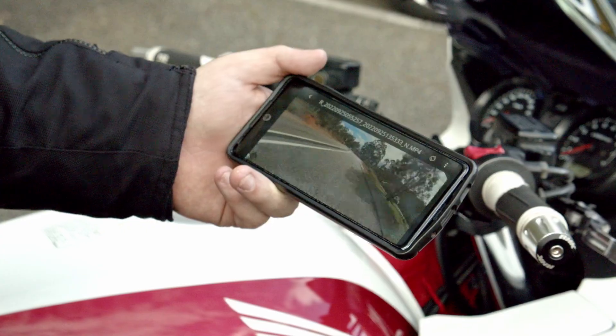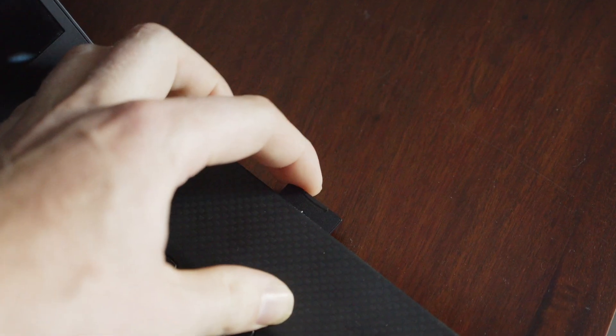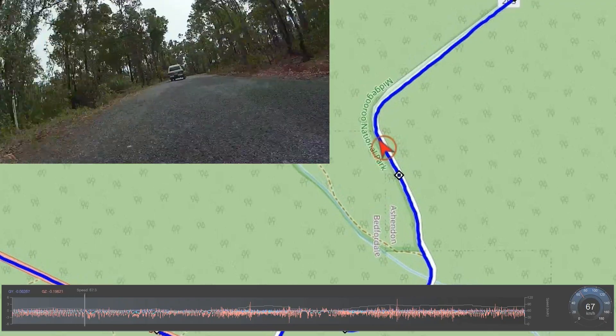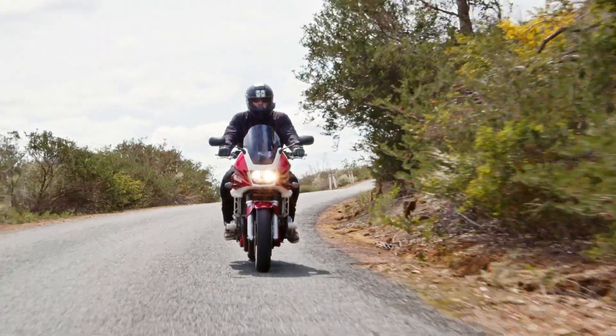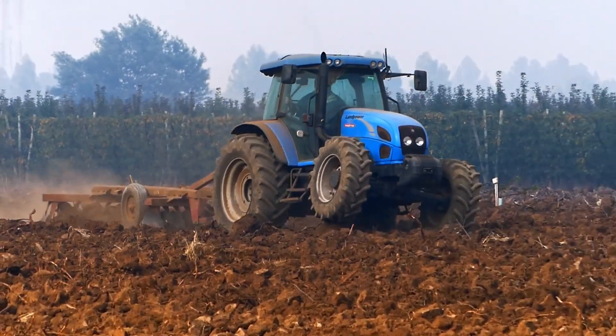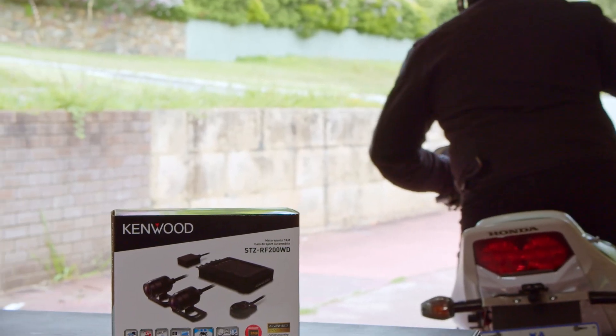Relive your best rides wirelessly through the smartphone app, or dissect them on the computer with speed, acceleration and location all charted out. Whatever you ride, capture it in style with a Kenwood Motorsports camera at Super Cheap Auto.